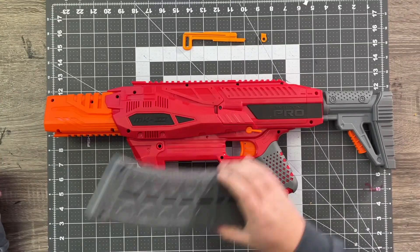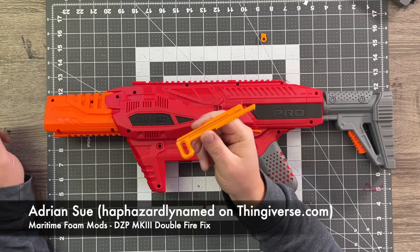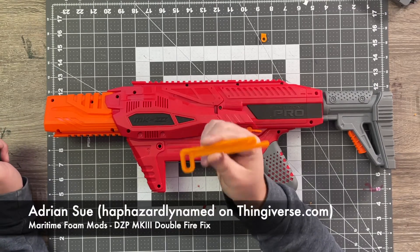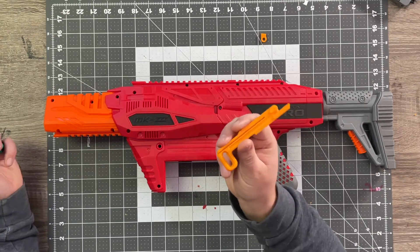Let's take things apart and see if we can use this pusher from Thingiverse — I'll put a link and credit the author down below. I should have looked that up before I started. This is supposed to fix the double feeding issue by replacing that tapered pusher inside, so let's see if it does.